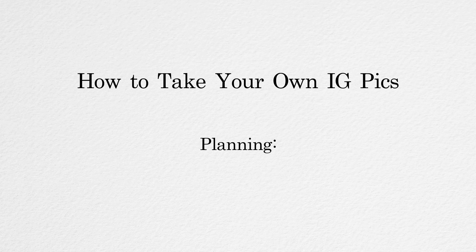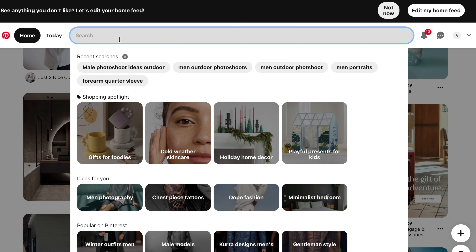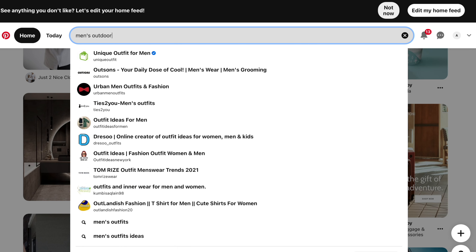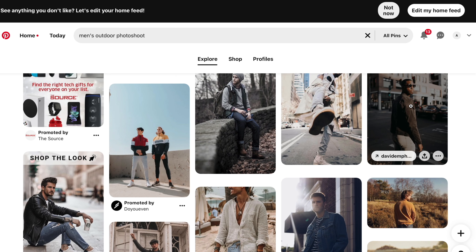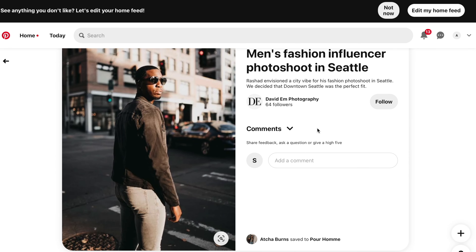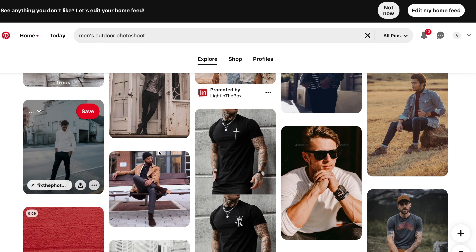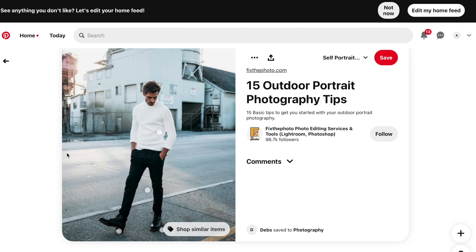Now for the planning phase — the better you plan, the better your photos will look. I recommend going on Pinterest and searching something like 'men's photo shoot outdoors' to get inspiration and ideas for poses, scenes, and types of shots you want. That's what I did, so I already have a sense of the shots I'm going for. Hopefully there's still enough light by the time I start shooting.